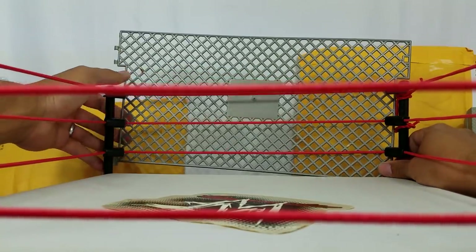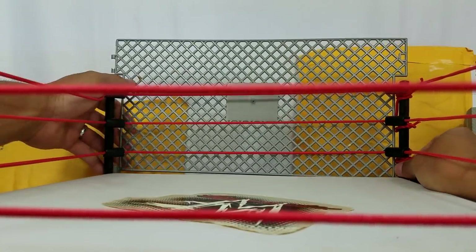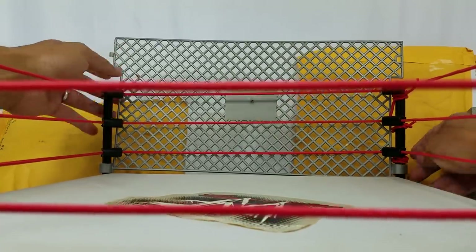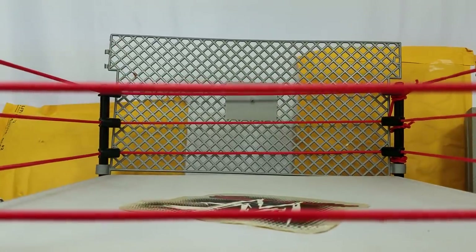Having the cage included with this is really cool. The plastic — you can tell it's definitely brittle. I'll put this on the back right here so you can kind of see what it's going to look like.